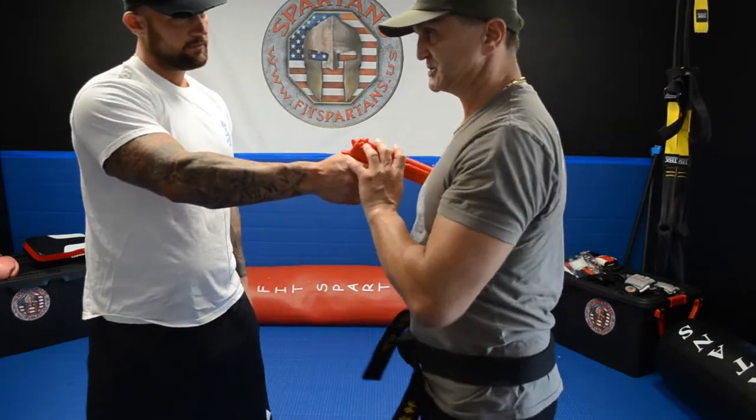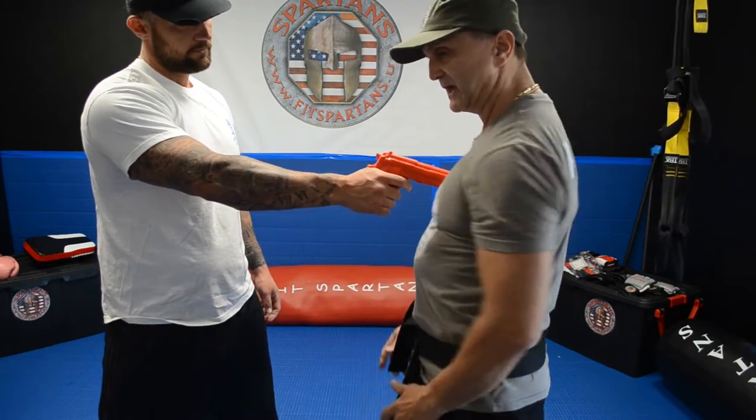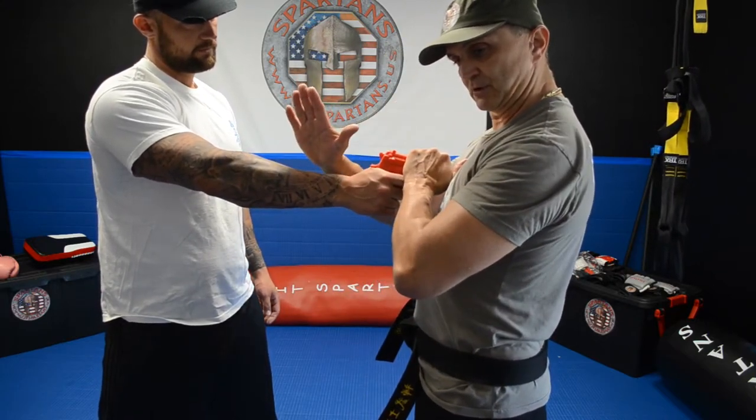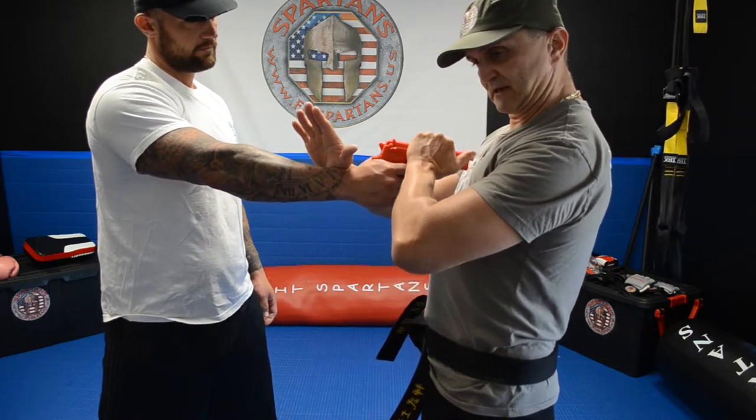Somebody is putting the gun next to your chest — you move your chest a little bit to the side, at the same time you grab the gun, and you put your right hand behind the wrist.